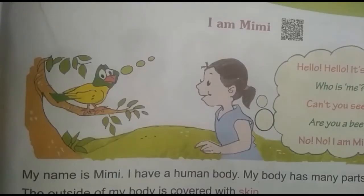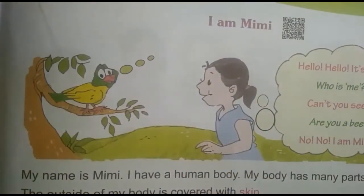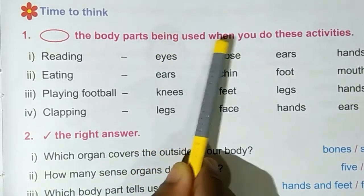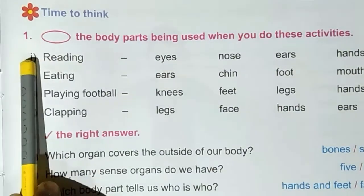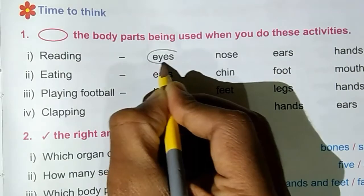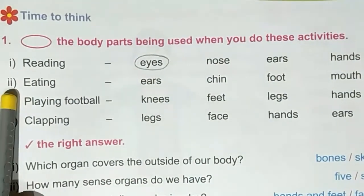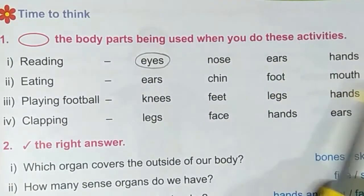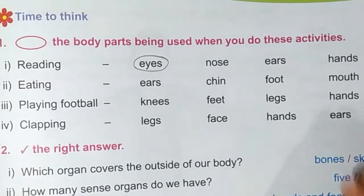Next, we will see the exercise part of 'I am Mimi.' First one: circle the body parts being used when you do these activities. First one — reading. Eyes help us to read, so circle around the eyes. Second one — eating. The options are ears, chin, foot, mouth. Mouth helps us to eat, so circle around the mouth.